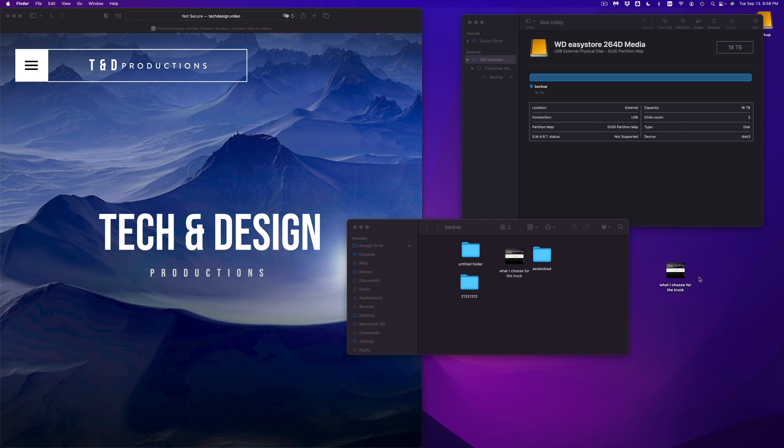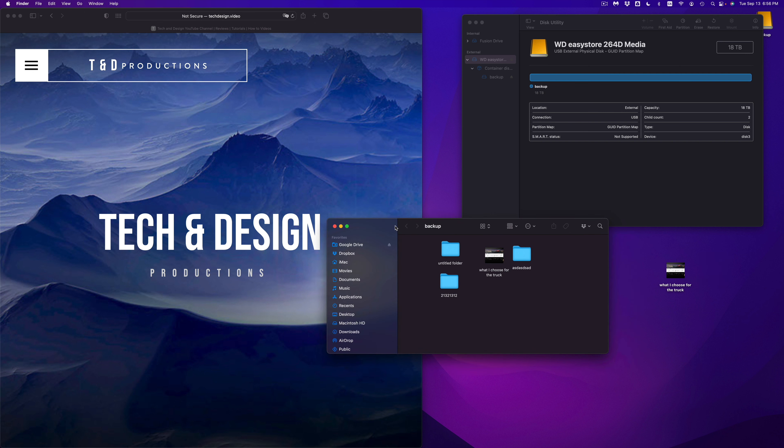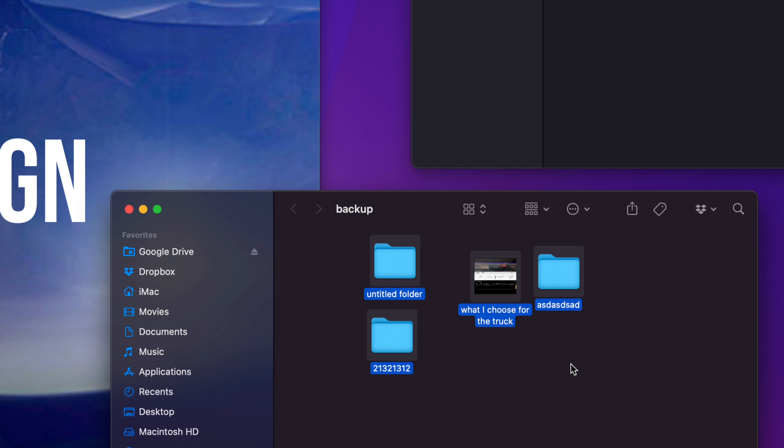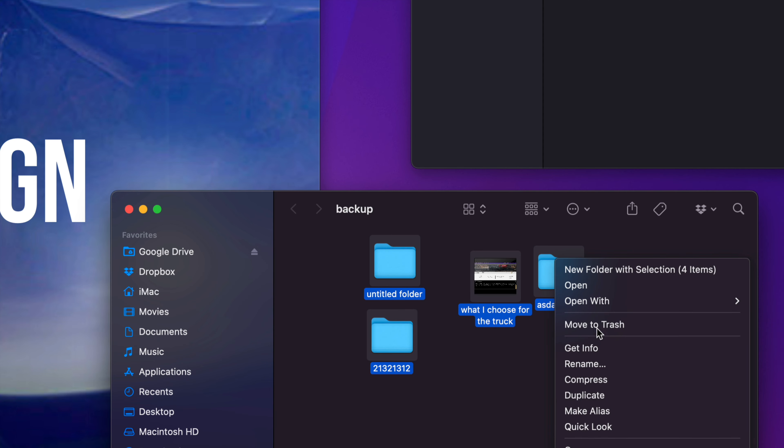That's how you take files from your Mac and put them here. Keep in mind that if you delete them from your Mac, you technically only have one copy and that one copy is in your external hard drive. I wouldn't really call that a backup — it's just one file on an external hard drive. You would technically need another external hard drive to make a real backup.